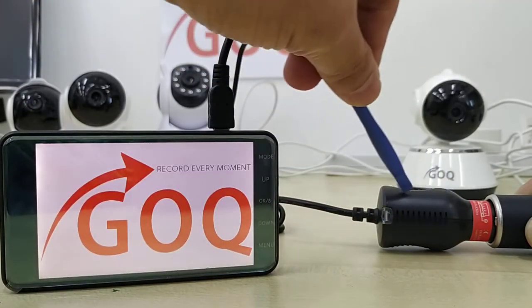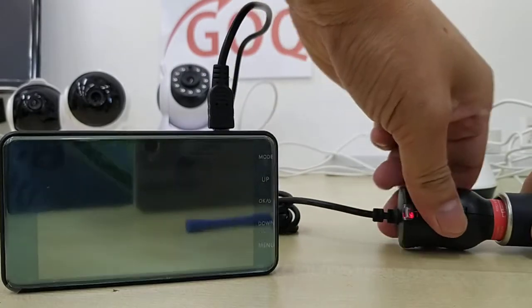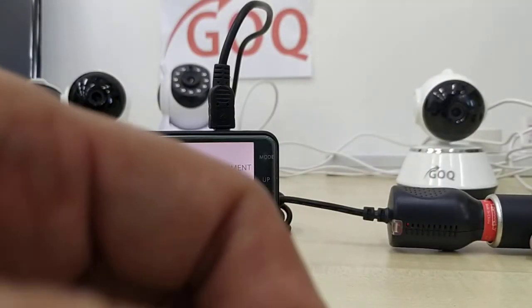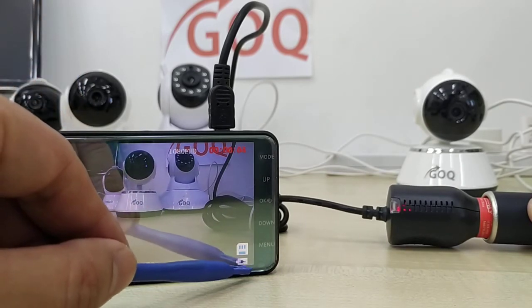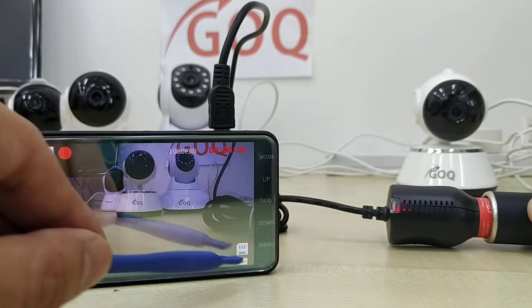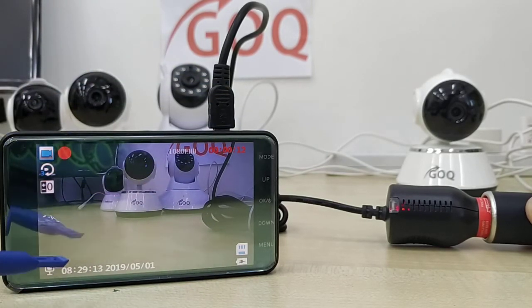The first thing you should check is this sign, then look at your car signal port to see if the red LED light is on. Make sure you are plugged in properly. If you are plugged in properly and the red LED is on but the camera is still turning on and off, please let us know. Thank you.